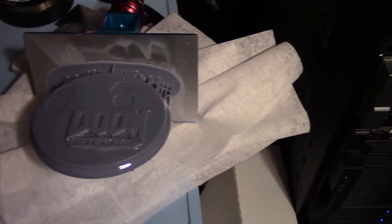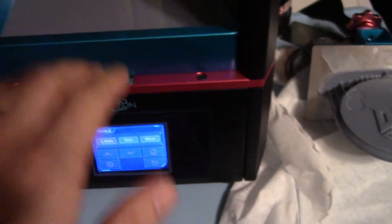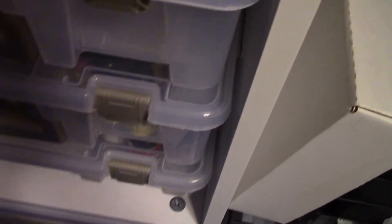I highly recommend, if anybody gets this printer, definitely do the 0.1. Like I said, hit the down button about six times when you go to level it. That way it will level, give you the resistance, and it won't give you that flex. Like I said, I've had some bad ones. I think I do still have one.